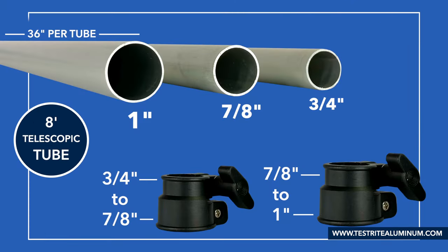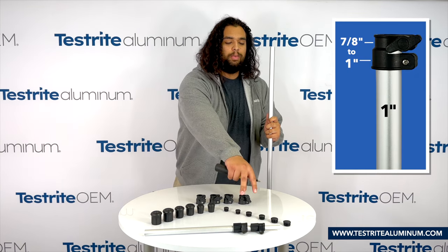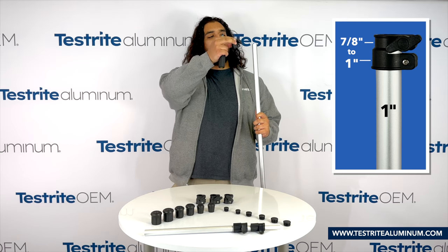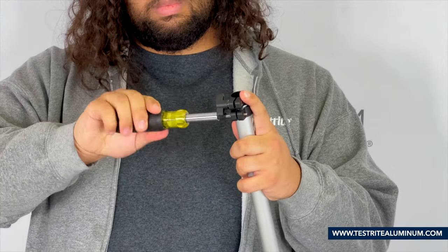Great, now let's put those together to form a telescopic pole. To start our assembly, we're going to take our 1 inch diameter tube and our 1 inch to 7/8 inch lock, loosen it, attach it to the pole, and then tighten it on. Be sure to tighten it on, but not to over-tighten — you don't want to strip the screw on the lock.